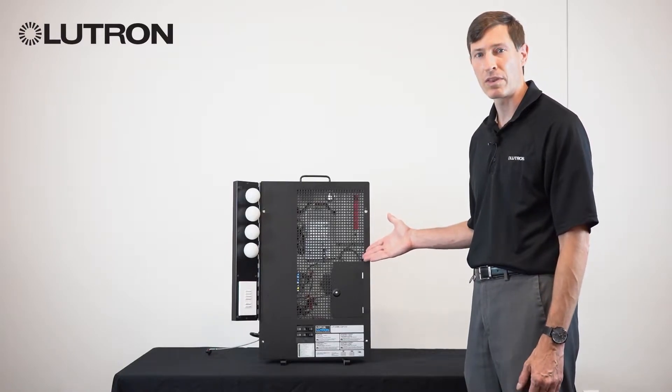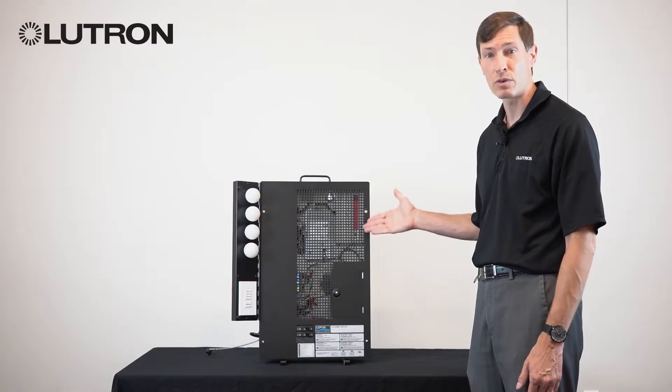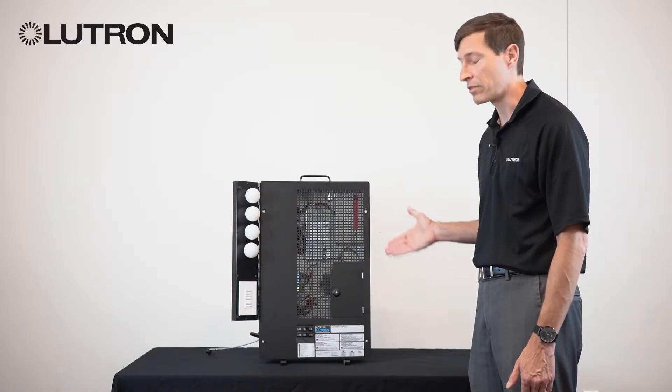This is an example panel we'll be dealing with in this series of videos. However, your exact panel may vary slightly in size or shape. It may be larger or may have different configurations.